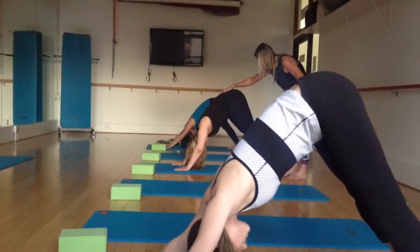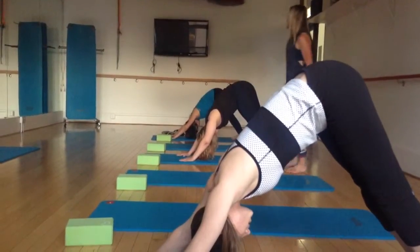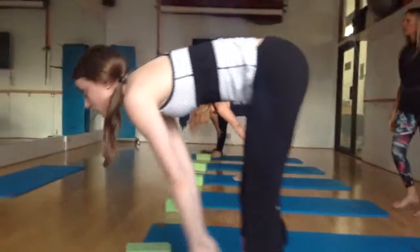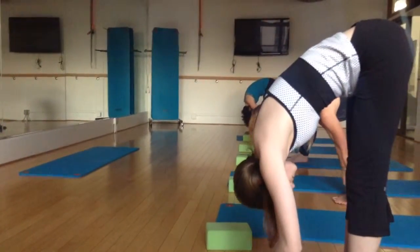Walk your toes toward your hands. Look between your hands. Step or hop to the top. Inhale, look up halfway lift. Exhale, fold. And this time, brush your fingertips on the way down.